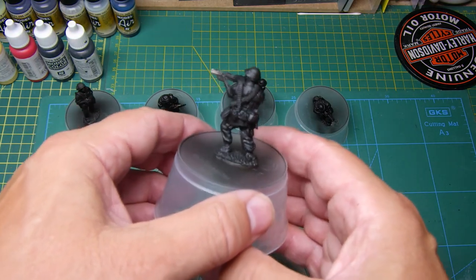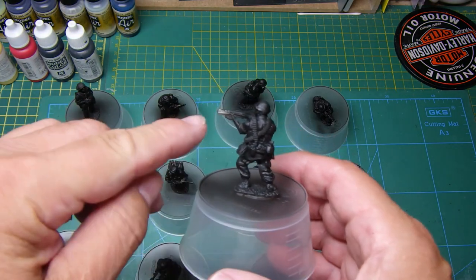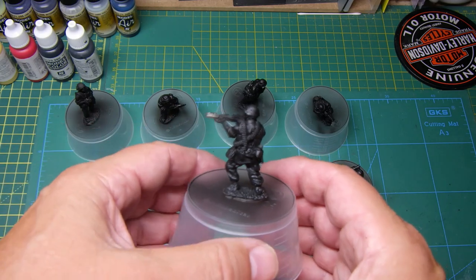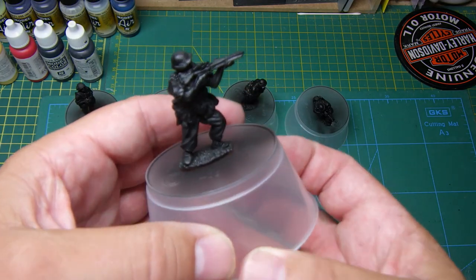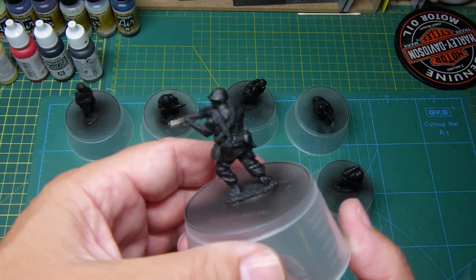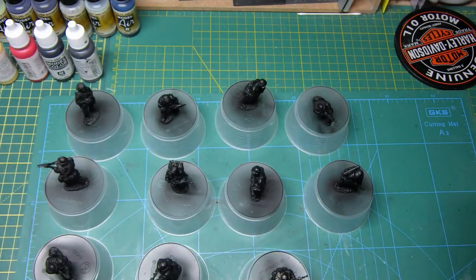That side of the gun has not got any primer on it, but that's fine. I've only given them a thin coat, so I'll give them another thin spray of primer and I'll do that in the morning.